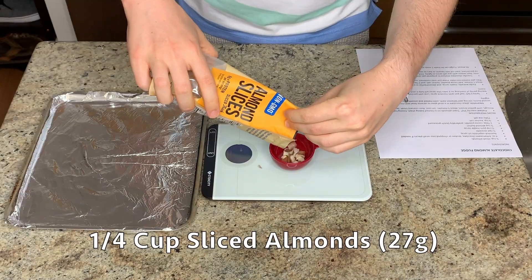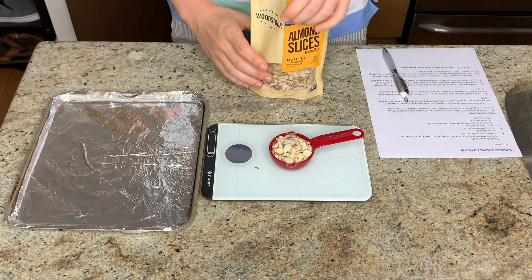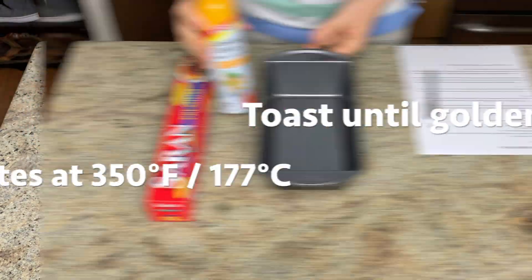I'm starting off by toasting my almonds. This will give them time to toast and cool down before I need them for the recipe. I'm just measuring them out and popping them in the oven until they're golden brown.